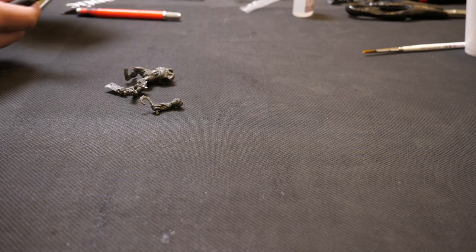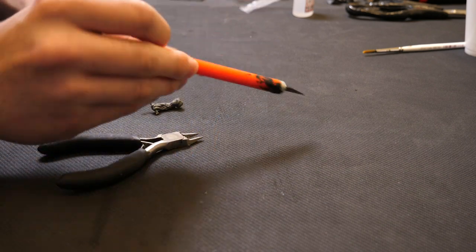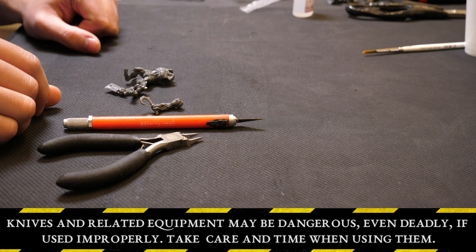We do this by two ways — we use our clippers and our scalpel. Be very, very careful with any of the knives; always cut away from yourself.